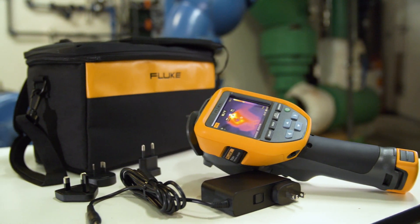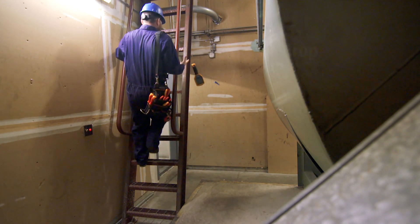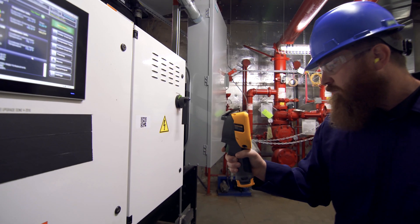The Fluke TIS 20 Plus thermal camera is rugged enough to withstand tough industrial environments. It has been engineered to withstand a 2 meter drop and has an IP54 rating for water and dust resistance.